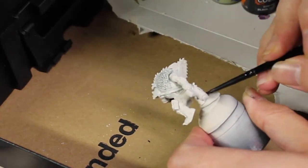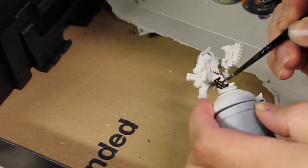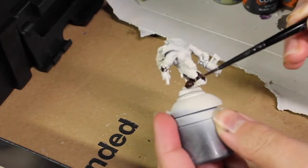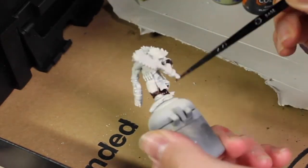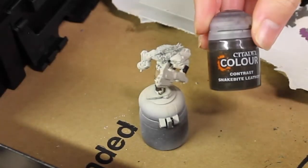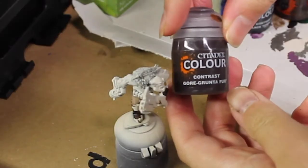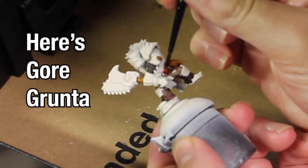I ended up using some on the rib straps, which I believe I ended up using a different color. We're then going to take some Snakebite Leather and use it on the leather parts of the weapons as well as the pouch. We're going to take some Cygore Brown and use it on all the boots.